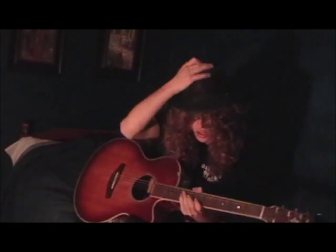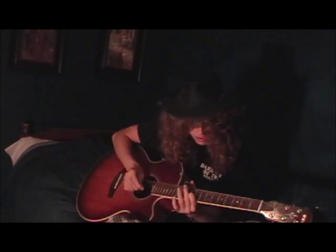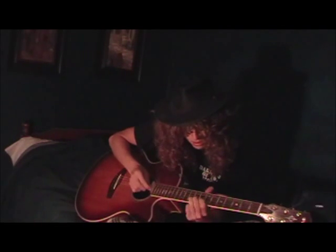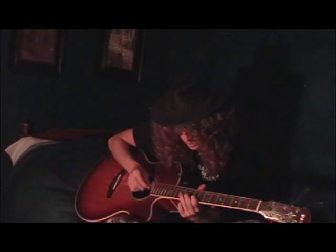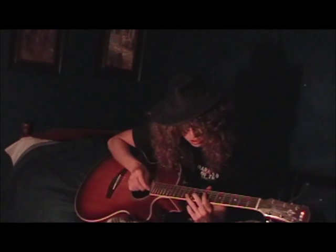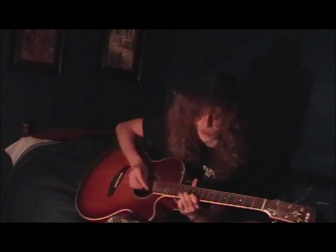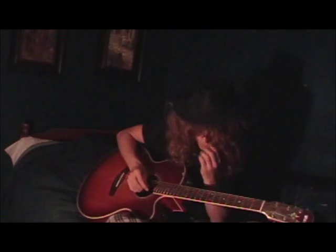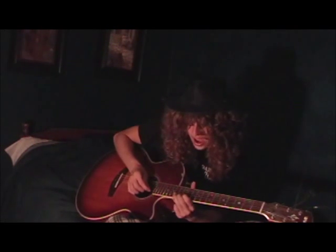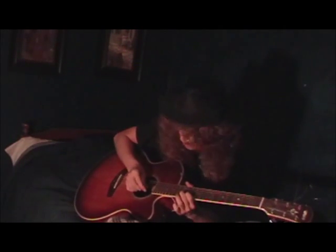There's a little riff he does in there — you can do it at different positions, but you want to do the higher one. The notes he's playing — he bends up to the high F sharp. That high F sharp is the note you want to soar up to.